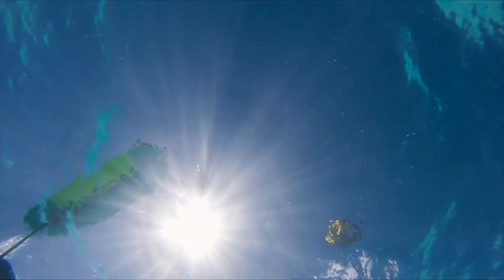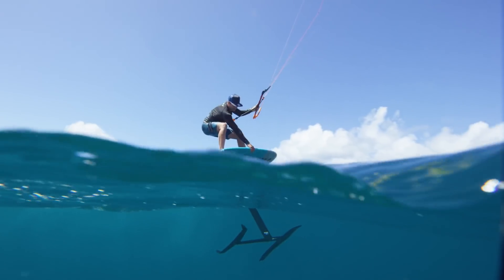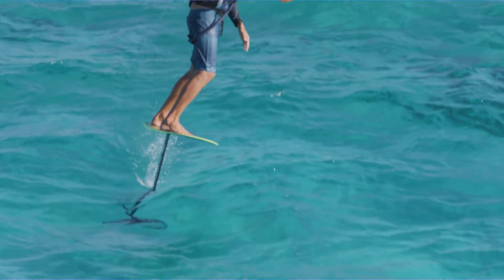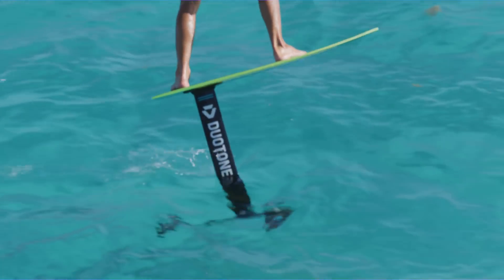The front wing, with its generous 700 square centimeter surface area, promotes early lifting at lower speeds, in turn giving it great handling and prevents stalling. The improved lift also gives the Spirit Freeride an improved turning radius.